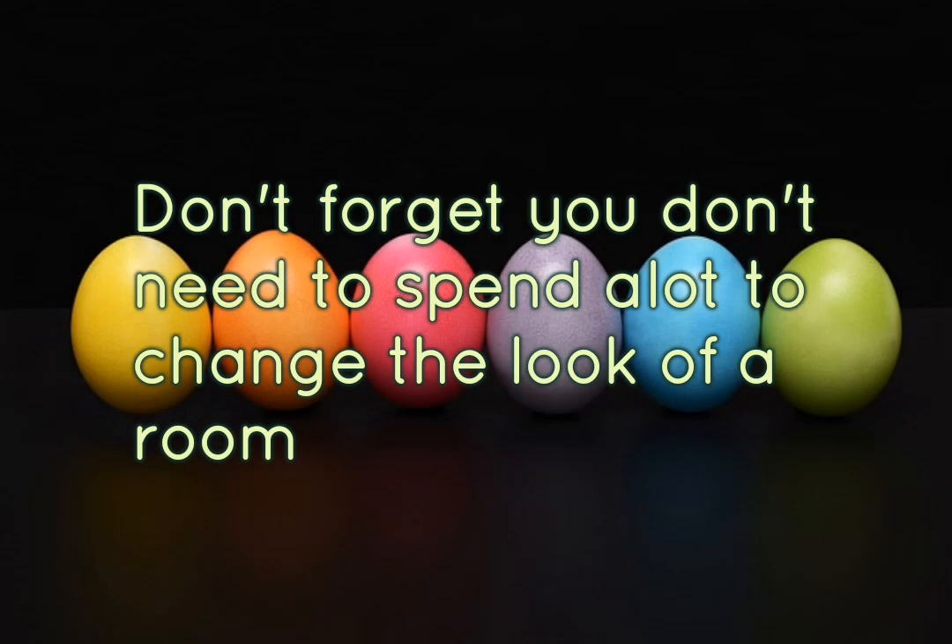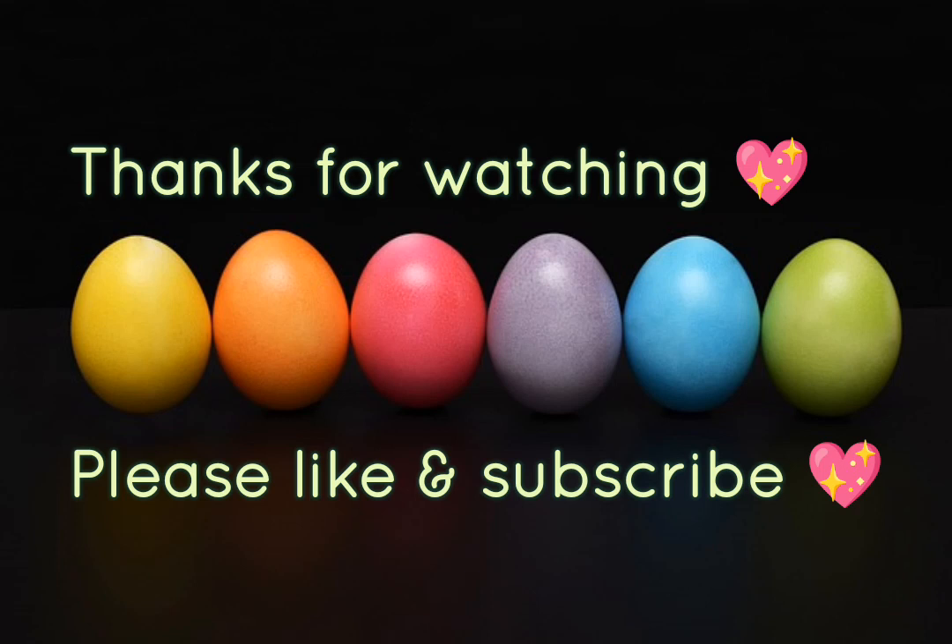You really don't need to add much to a room or spend much just to brighten it up a bit and make it feel more homely, or more like Easter, summer, or winter. You really don't need to spend a fortune.